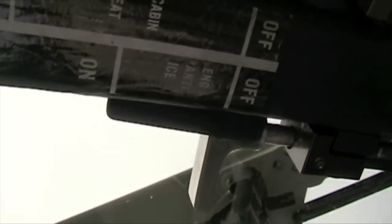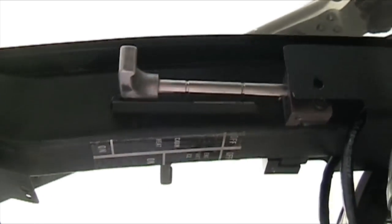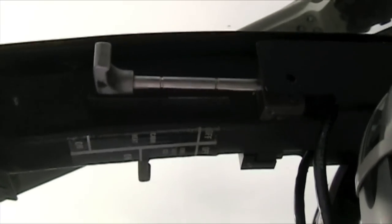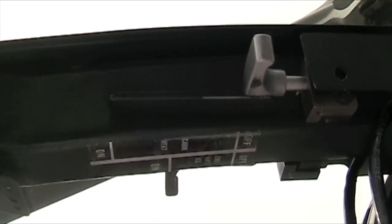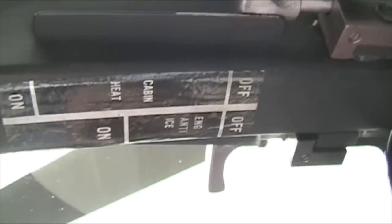Back here at the panel, look up. Right in the center of the aircraft you're going to see two levers: your cabin heat and your engine anti-ice. If you're flying along and you need your ice on and your heater on because it's really cold out, you want to make sure all your bleed air devices are turned off, otherwise it's going to encourage a hot start. Slide that back — that's your cabin heat. This is your engine anti-ice.